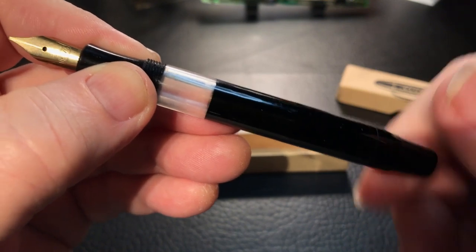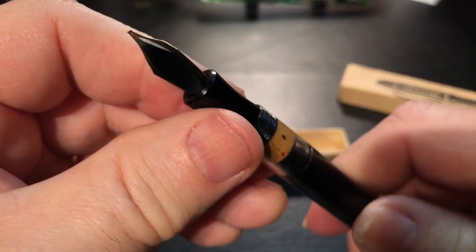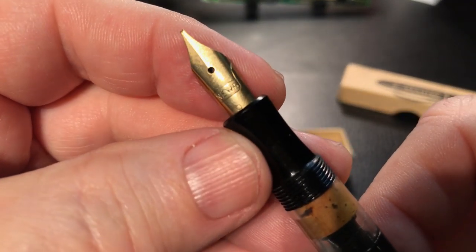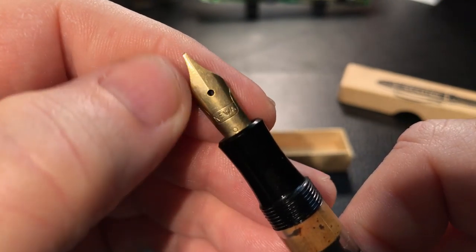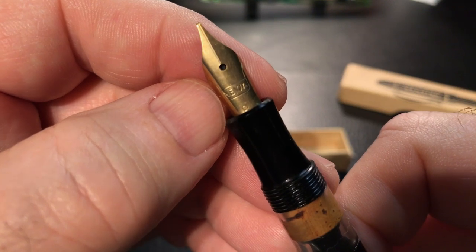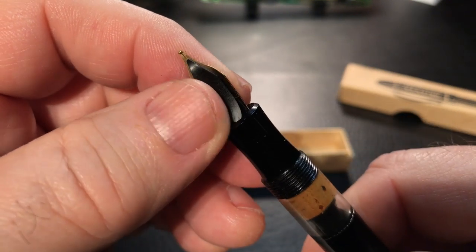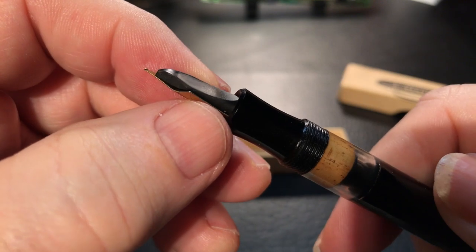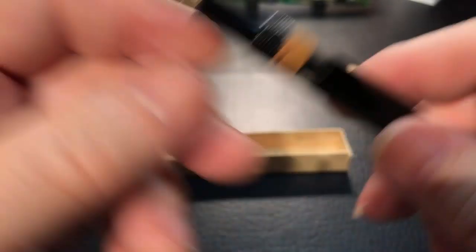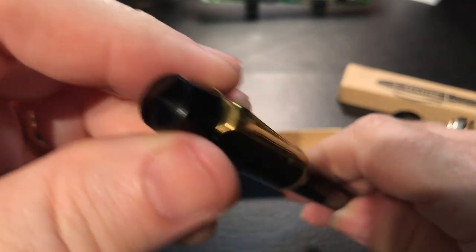Joel said he got a bunch of these in some kind of an auction or flea market and wanted me to have one. The section doesn't come off — it's all molded plastic. There's a number five or smaller size nib, gold plated. It says Niwa on it, and there looks like an eight in there. I haven't taken a good look at this. And there's a non-finned, looks like ebonite feed there. I thought I'd take a first look at that out of the box before I do a little bit of work on it.